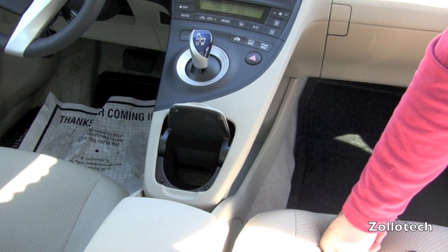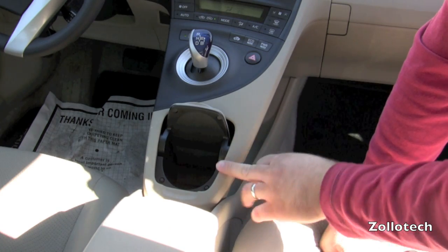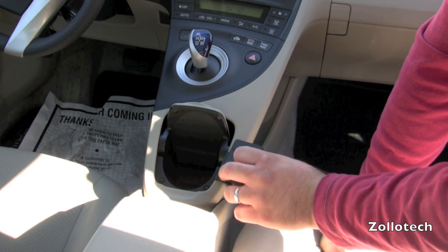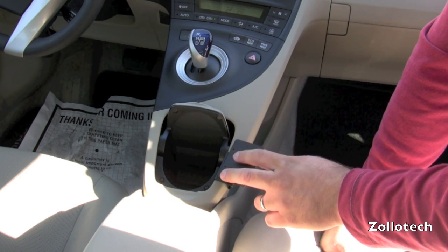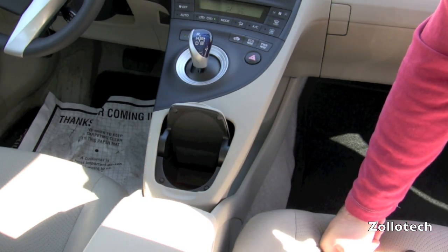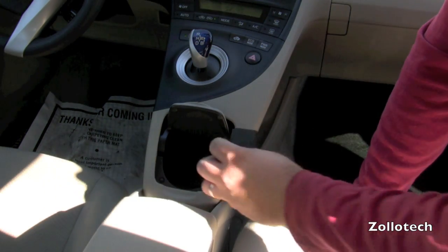Hi everyone, this is Aaron for Zollotech and today we're going to be installing the Pro Clip into a 2010 Prius. This clip fits right here and will allow for the dock of your choice to mount on top of it. First, we prep the area, remove the adhesive tape, and stick it in place.